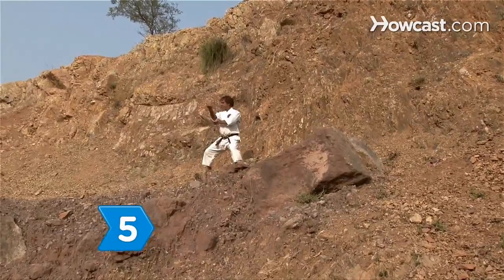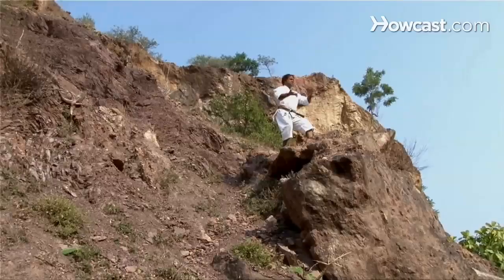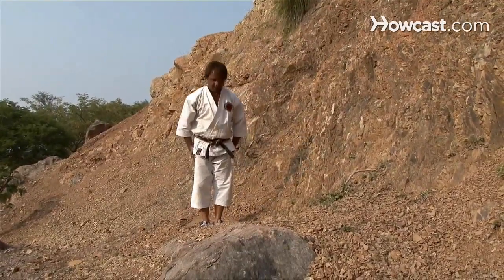Step 5: Add on more moves and focus on perfecting the fluidity and grace of each movement. Then begin to speed up your movements. Always finish your kata practice in the same position you started.